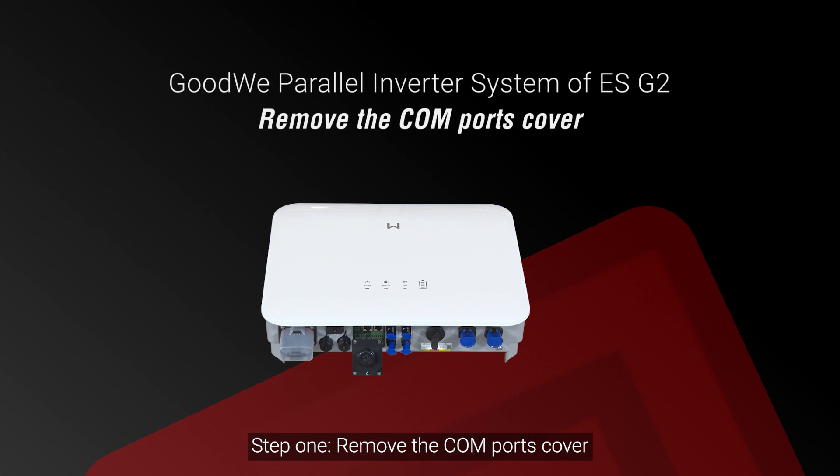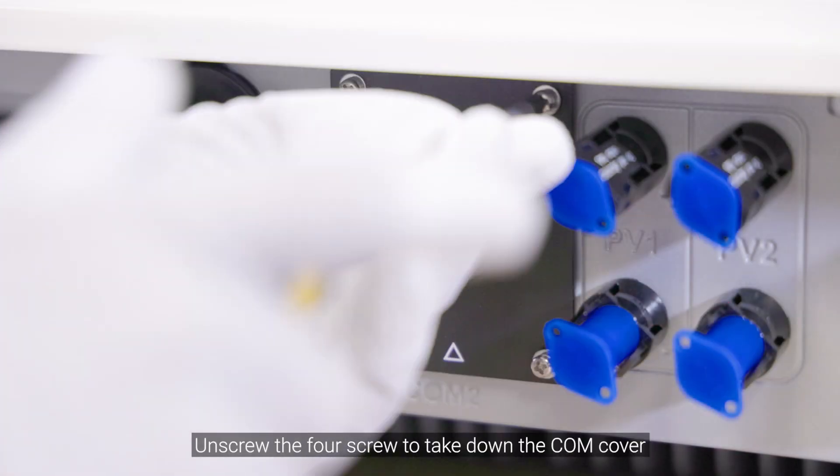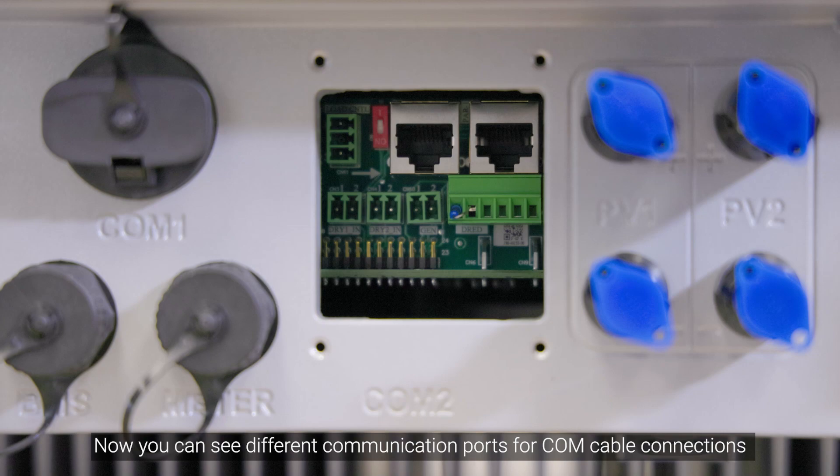Step 1: Remove the COM port cover. Unscrew the four screws to take down the COM cover. Now you can see different communication ports for COM cable connections.